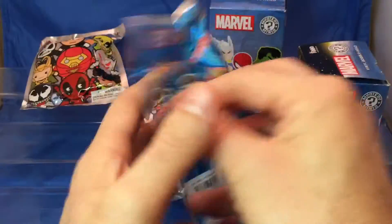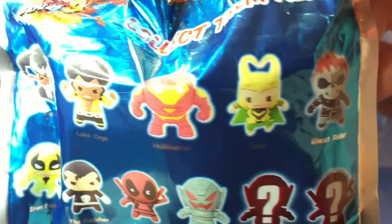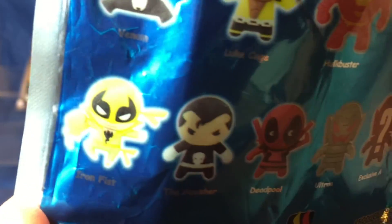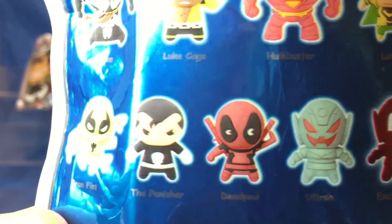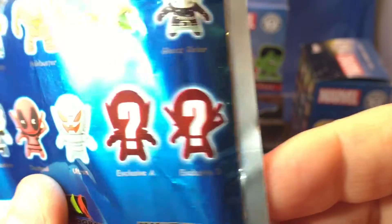We have all these in the back. So we have Venom, Luke Cage, Hulk Buster, Loki, Ghost Rider, Iron Fist, The Punisher, Deadpool, Ultron, and some exclusives A and B.